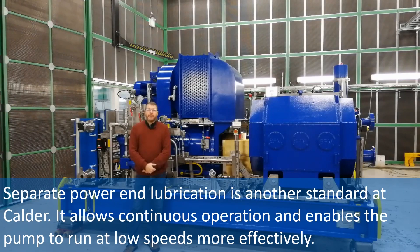Separate power end lubrication is another standard at Calder. It allows continuous operation and enables the pump to run at low speeds more effectively.